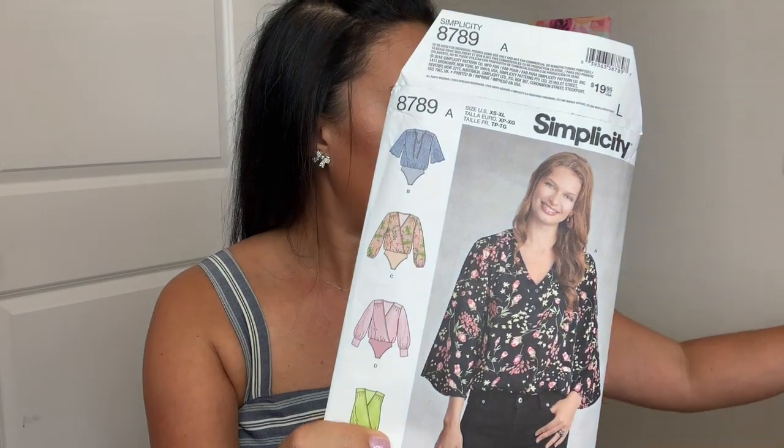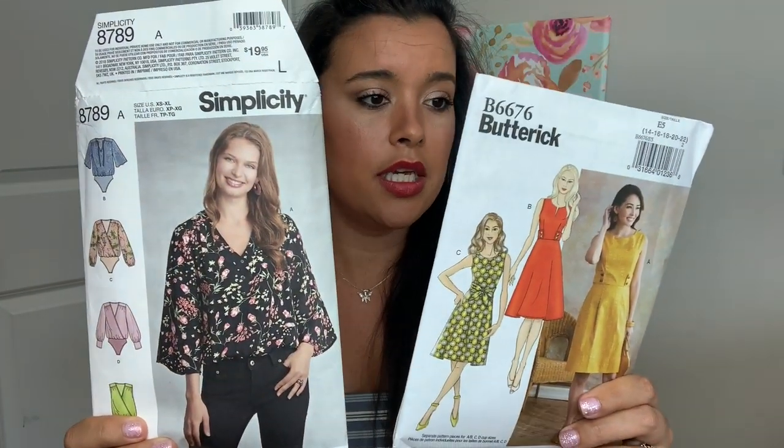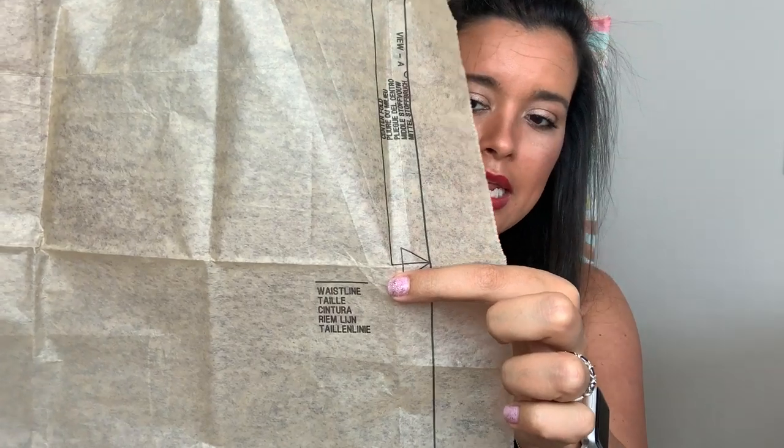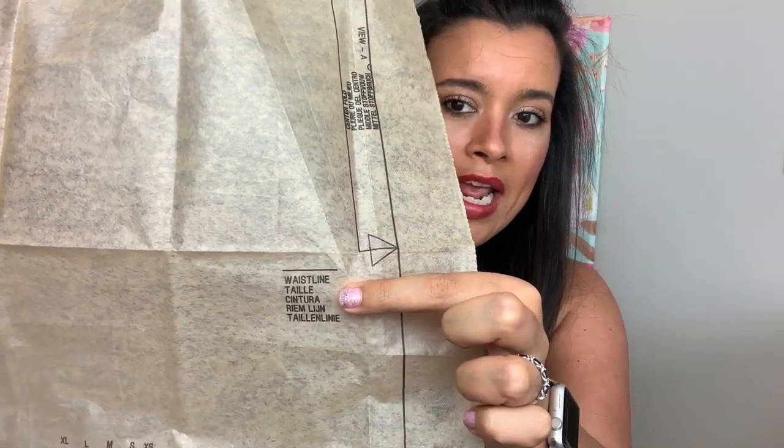For my social mashup, I am combining the top from Simplicity 8788 and the skirt from Butterick 6676. You can see that this has a waist seam, but this does not. So then what do you do? Well, on all pattern pieces — at least big four, and some indie patterns will probably have this marked as well — you have a little indicator of where your waistline is. It's a little line that says 'waistline.'